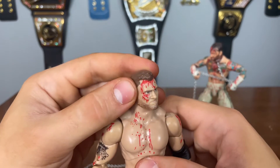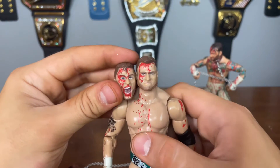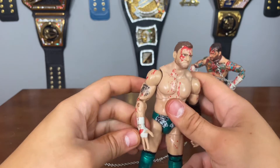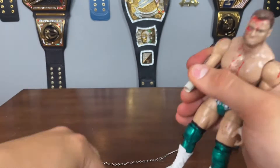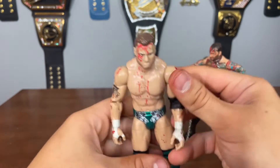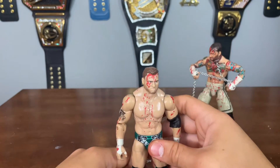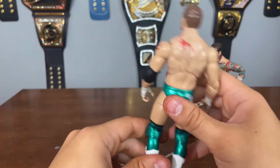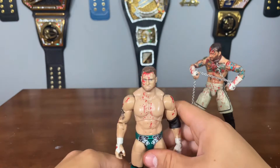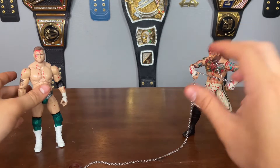We have the pissed-off MJF head scan, which is probably the best one, but for this pack I think it's smart to use the screaming head scan so they look like they're in action. Let me swap out a hand — I'm not the biggest fan of that one. Let's put on an open hand. Now he has two open hands, looking very cool. Let me know in the comments: is this an updated skin tone for MJF? I don't have the other one on me right now to check, but I think it looks pretty accurate.